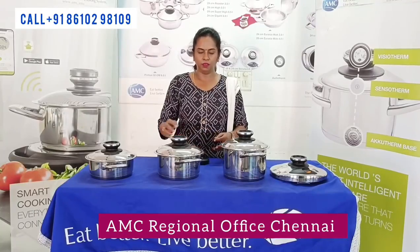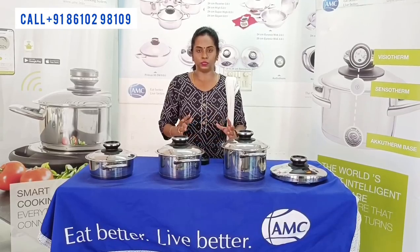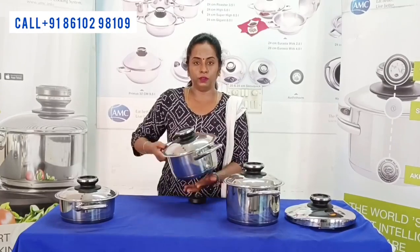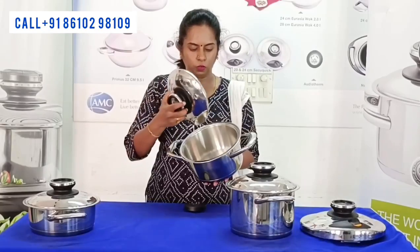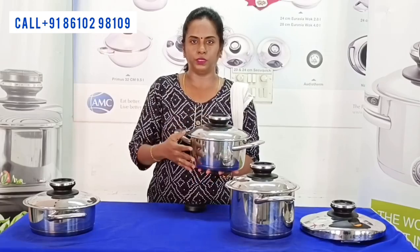Hello, I am Chitra Priya. This is a small family compact set. You can see it in AMC. This is 20cm high size. The capacity is 3L. If you know the size and shape, it is compatible with rice varieties.